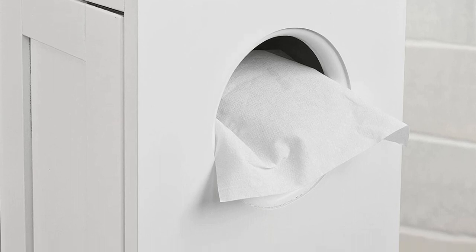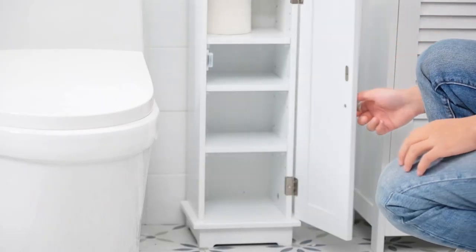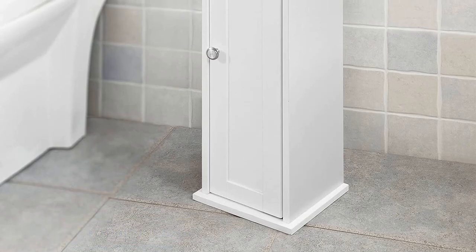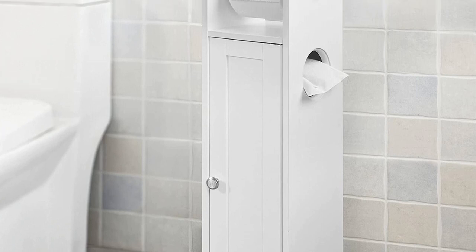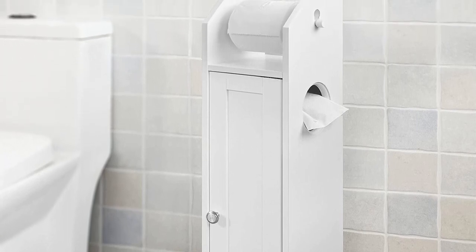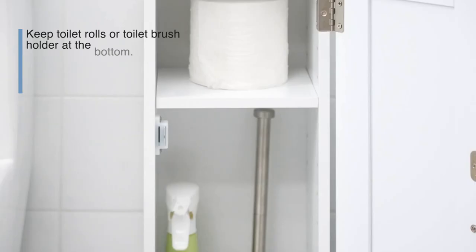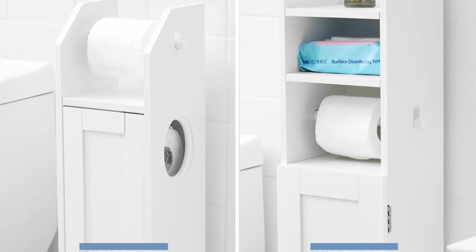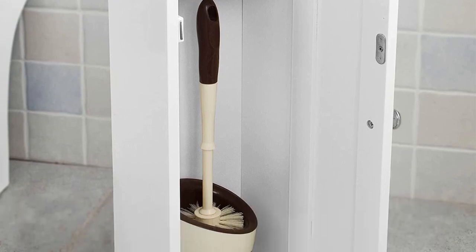The unit itself weighs just under 10 pounds, so it's not quite as portable as other freestanding options. Made of medium-density fiberboard, this cabinet is definitely sturdy, and the white finish gives it a clean, modern aesthetic that will blend in nicely with almost any decor. Keep in mind that this cabinet shouldn't be exposed to intense moisture or get wet, as that may affect its durability over time. The toilet paper bar slides out easily for reloading and can fit any size roll.